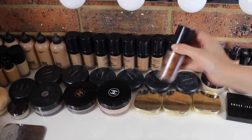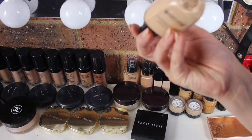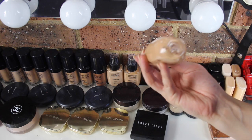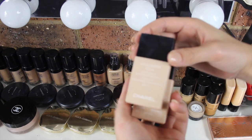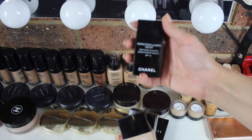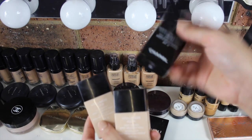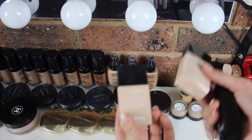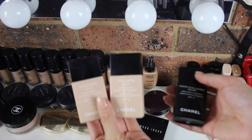I also have three Makeup Forever Face and Body in shades 20, 32, and 34. I have three of the Chanel Vitalumière Aqua foundations — actually two of the Vitalumière Aqua and one Perfection Lumière Velvet, which I was given by accident at the Chanel store. But it doesn't matter — I still use it. I mainly use these for people with dry skin as it is a water-based foundation, and I mix it in with a few other foundations or use it alone for a sheer finish.